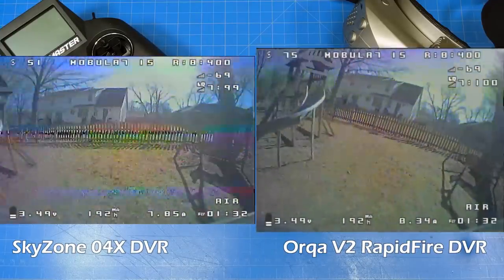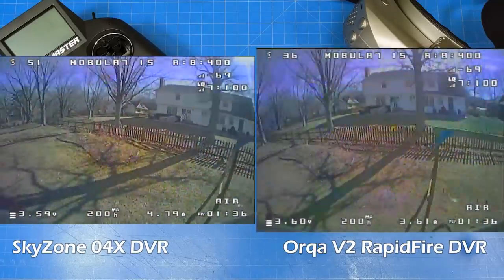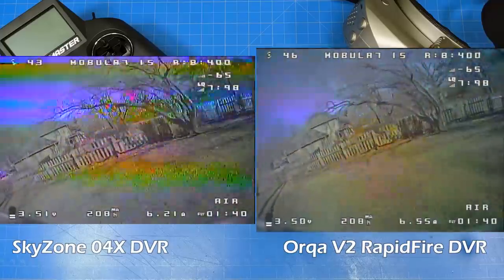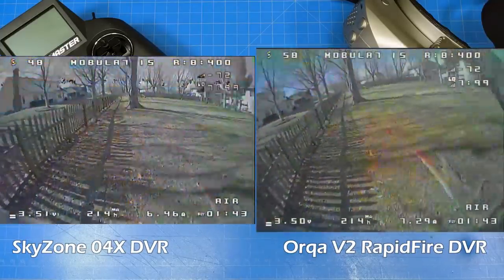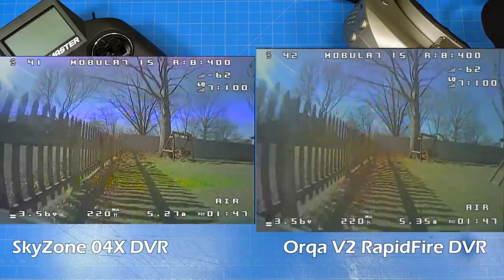I wanted to show you some of this flight as a proof of concept so you know I'm not telling tales out of school — it did sync up very nicely in the beginning. But at some point it slowly starts to lose synchronization between the audio and the flight, because I'm using a separate camera sitting on the table, which I record and synchronize in my editing using Adobe Premiere.